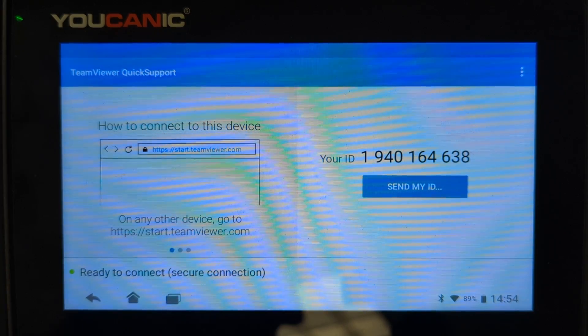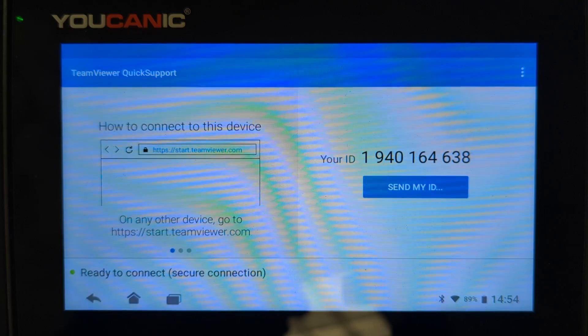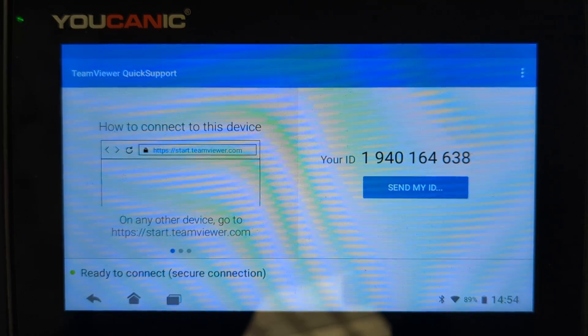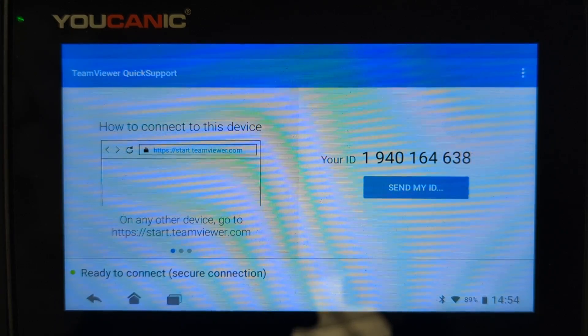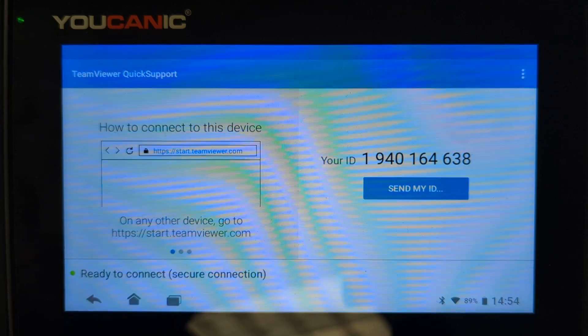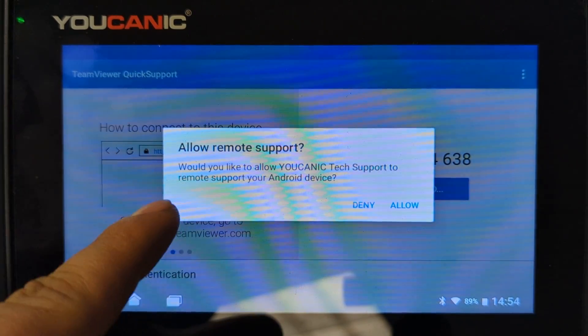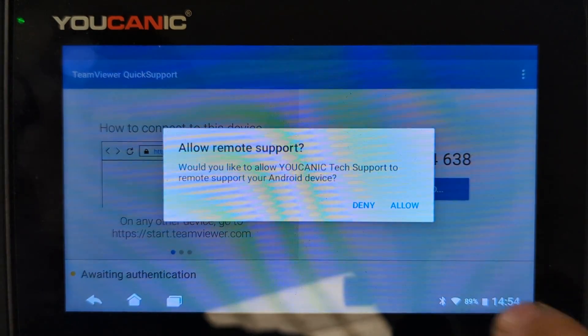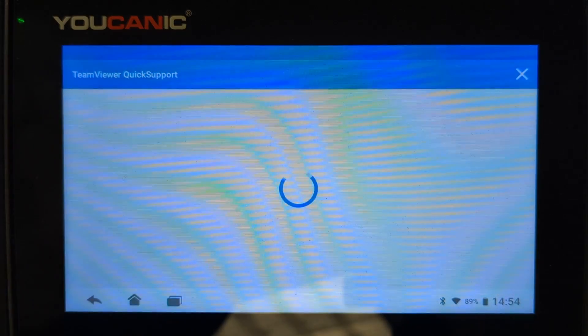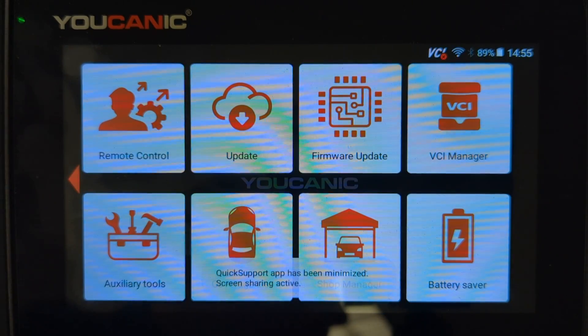When we try to connect to your device, it will ask for one-time access. If we need to connect again, you'll have to go through this process again, as we do not have permanent access to your device. A prompt will appear asking 'Would you like to allow remote support?' — press Allow.